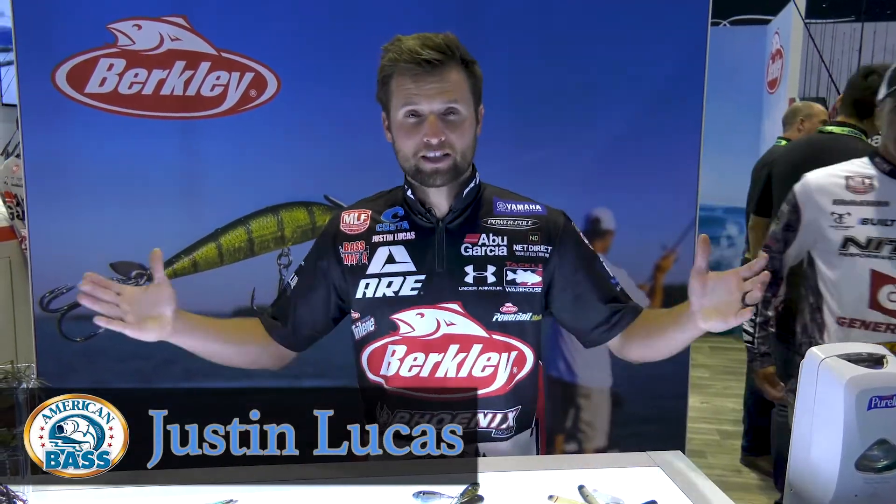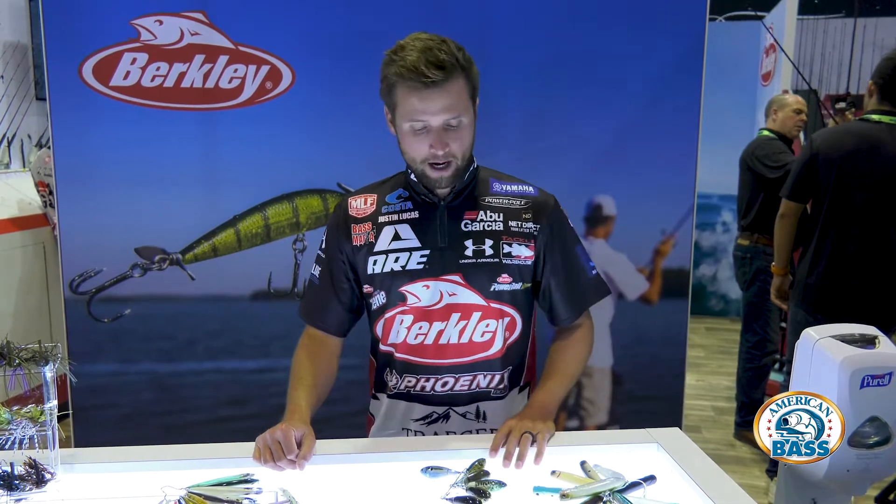Hey American Bass, what's up? It's Justin Lucas hanging out with you guys here at ICAST 2021 in Orlando, Florida. I've got some new top waters I want to share with you guys.